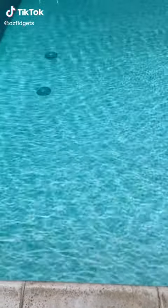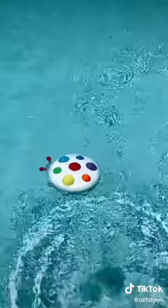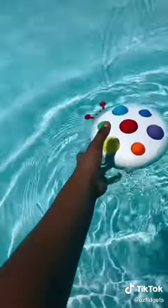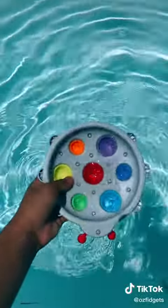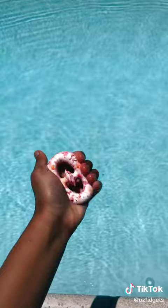Testing if my fidgets float or sink in my pool. First is this cat dimple — it floats! Let's try the other side, it still floats. Floating pile!